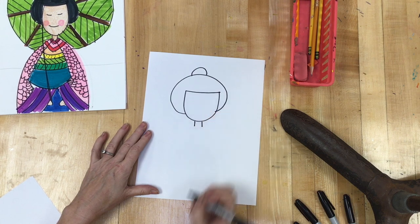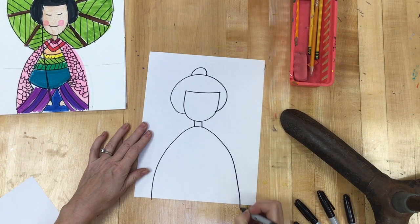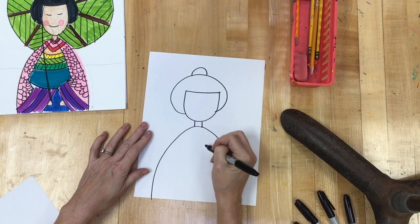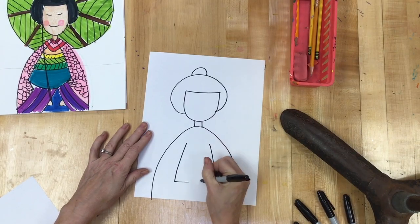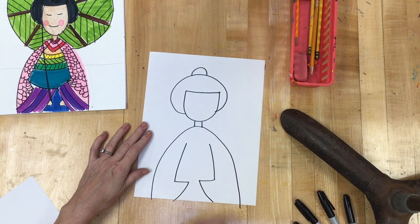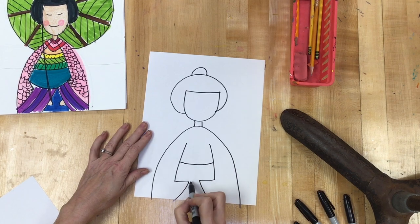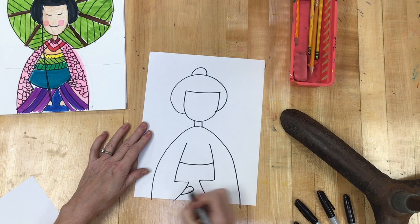Next, a neck and then her kimono robe. I'm just going to draw two lines down here and then it's like I'm drawing a backwards L on each side for her arms. If you notice in all the robes when you look at the videos, they all have that big belt that kind of comes around here, and then I'm going to draw two rainbows for her hands.